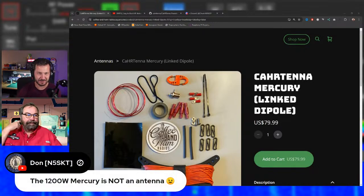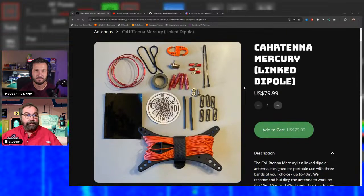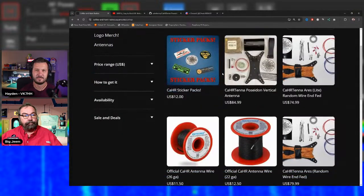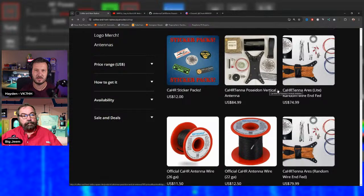Power ratings of 100 watts SSB and 50 watts digital apply across all three main antennas. That said, there are hams who push beyond those limits — including some whose names rhyme with 'Jim' — and so far no catastrophic failures have been reported at those levels.